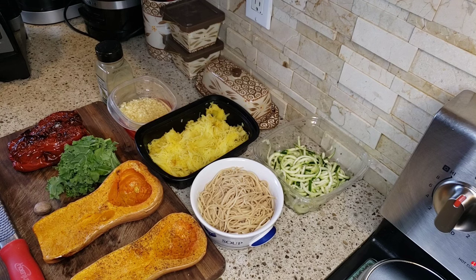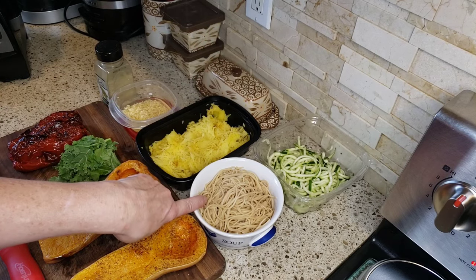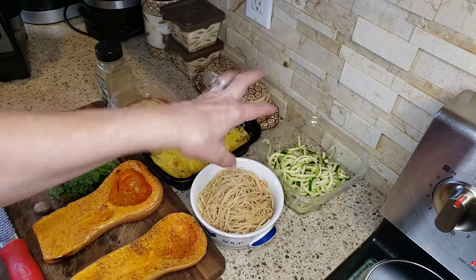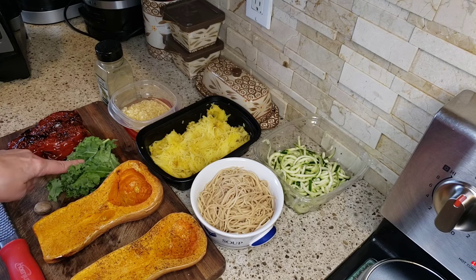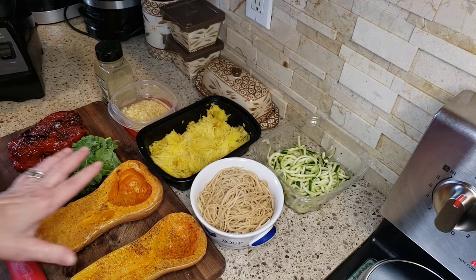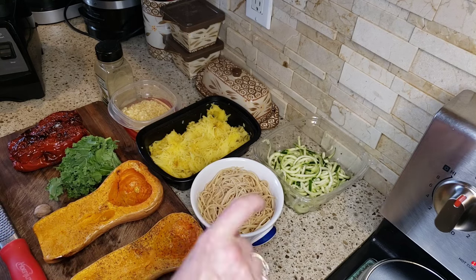What we're going to make today: I'm going to use the spaghetti squash, whole grain regular spaghetti, and some zucchini noodles — that's going to be my pasta component. I'm going to be making a butternut squash, kale, nutmeg, roasted red pepper, garlic, sage spaghetti sauce to go on top. It is absolutely delicious and it's so easy to do.